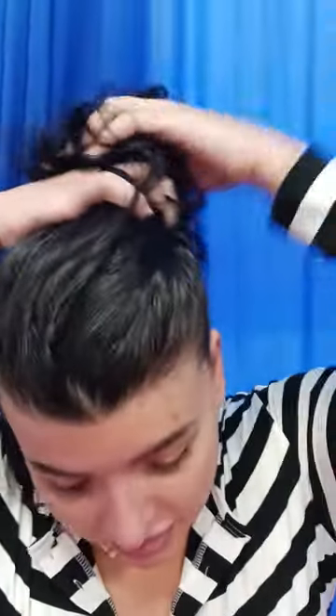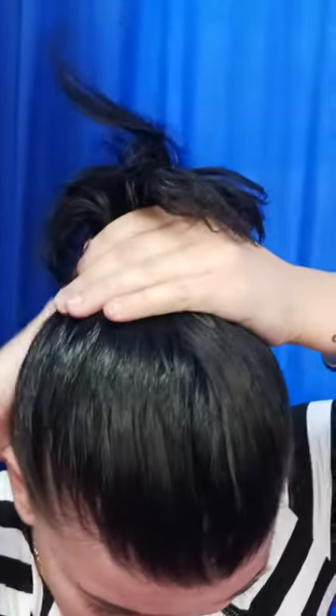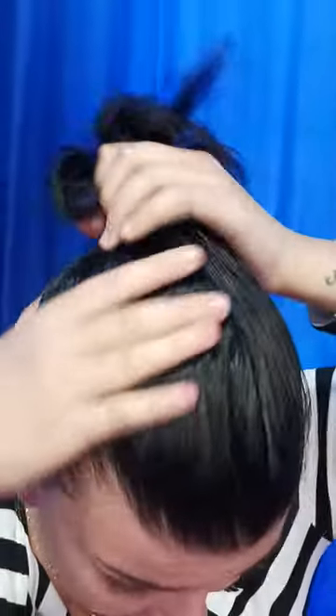First we're gonna start out by putting our hair up. You could use a brush if you'd like, but I like to use my hands. Make sure that everything is all nice and even. Take your elastic and brush to make sure everything's as flat as possible. Make sure you're scooping under your neck and pulling up the hair, so you have a nice tight ballerina bun.